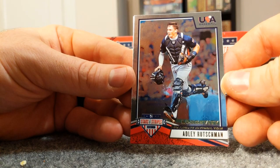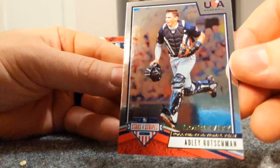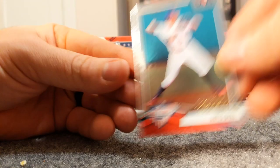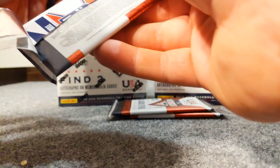There we go - this is the guy I'm looking for! I'd love to get an auto of Adley Rutschman, number one pick for the Orioles, catcher, hopefully going to turn their franchise around. I would consider that to be a really good hit out of this box. Even just that card is a good hit - I'll take that. To get an auto would be even better.